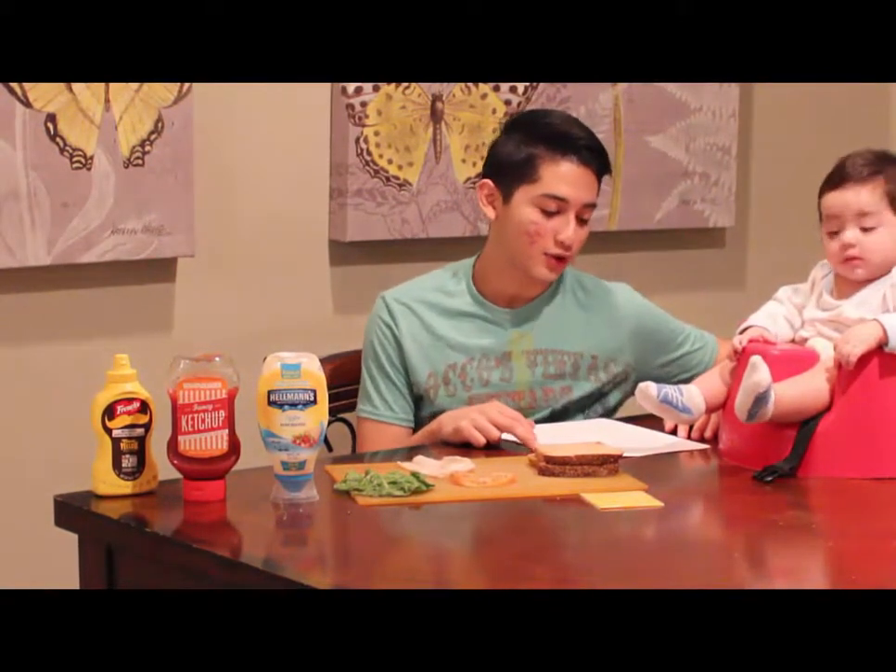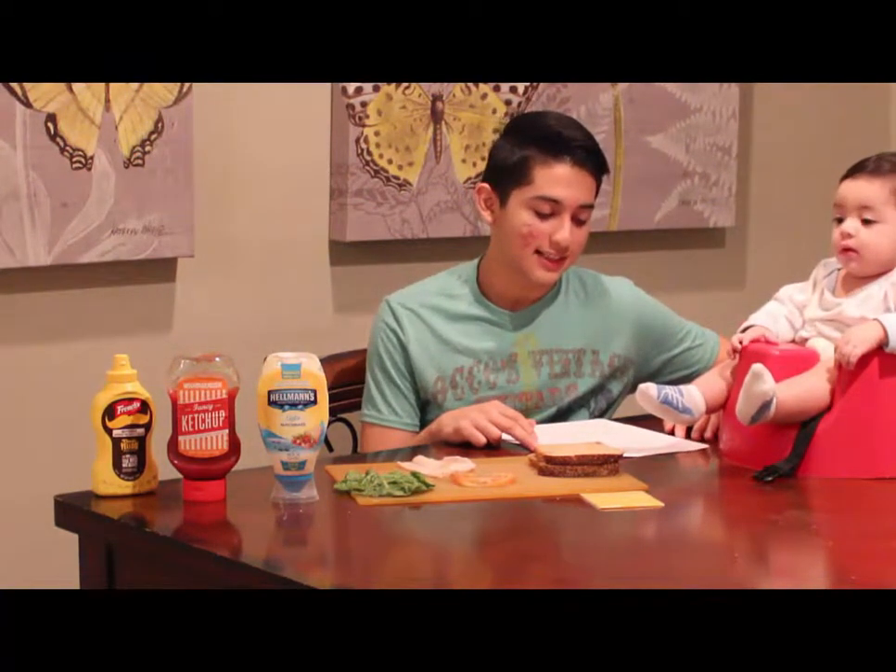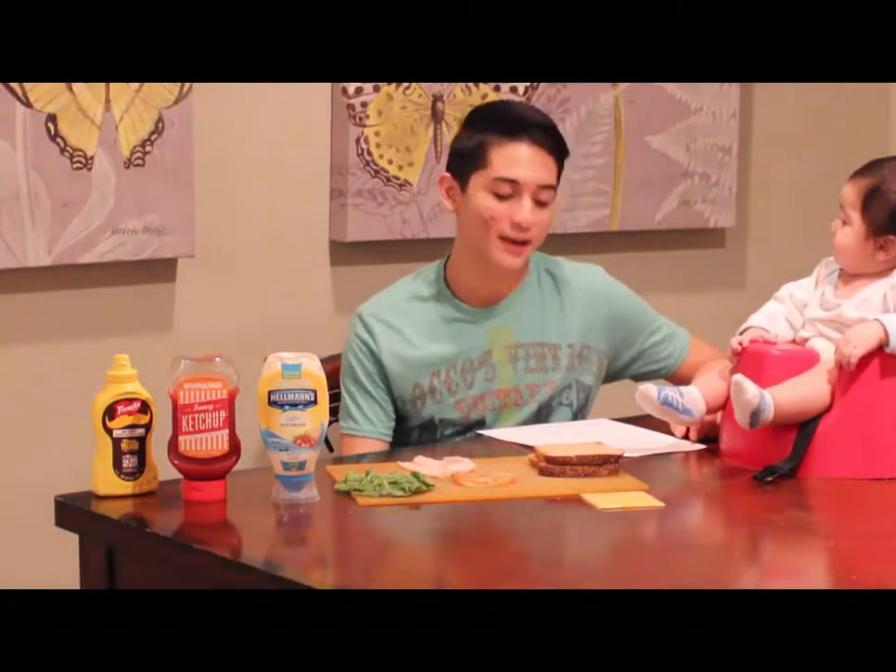Dos, obtener la carne que ha seleccionado para el bocadillo y elegido pavo.